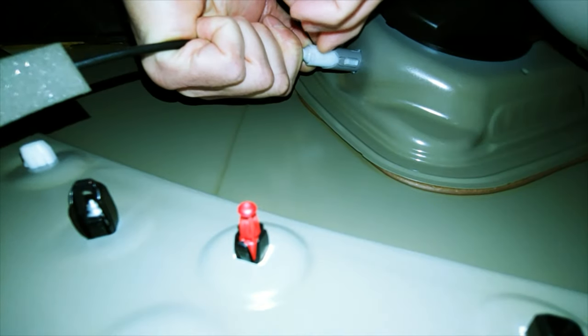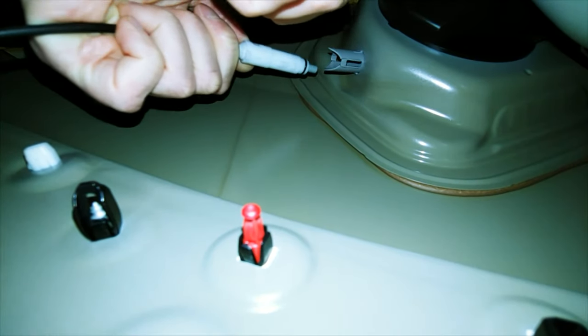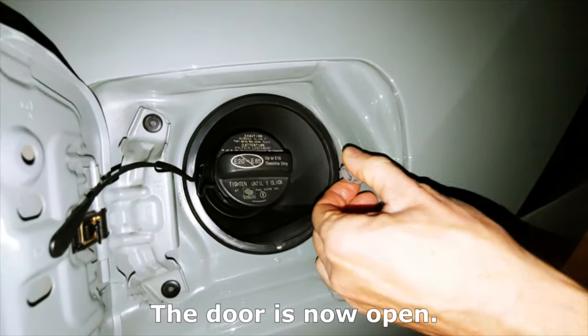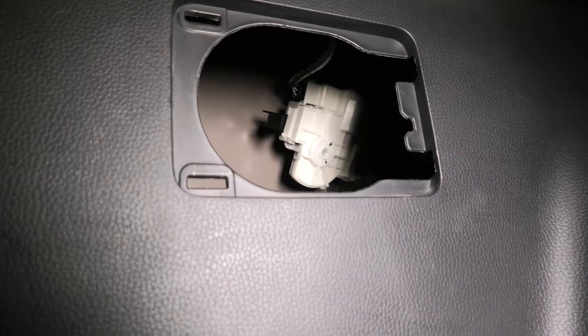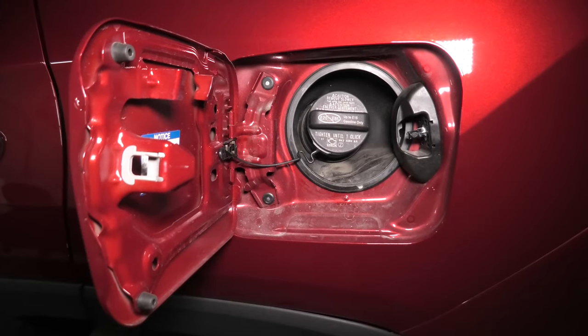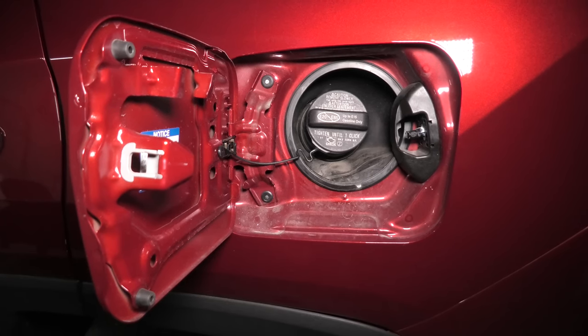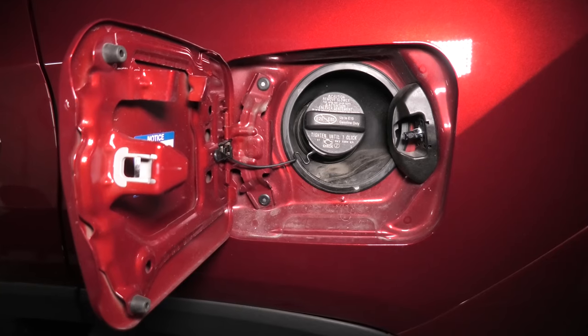We did do a video before on how to unlock the gas tank door in that case as well, and I will leave the link in the description — check it out in case your mechanism looks different from this one. Thank you guys for watching. I hope this video will help you if you can't open your gas tank door, and we'll see you in the next video.